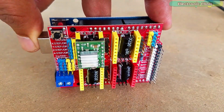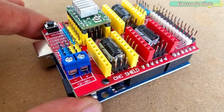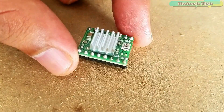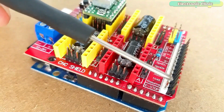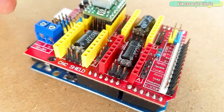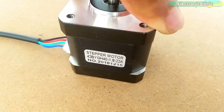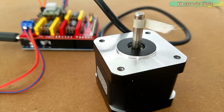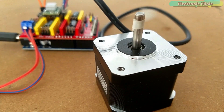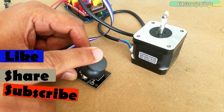In my previous video I used the CNC shield with Arduino and covered the maximum basic things including the technical specifications, how to use the male headers, how to use the CNC shield, and custom-made projects. If you are a beginner and have never used the CNC shield, I highly recommend watching my previous tutorial, which also explains how to control the speed and direction of the stepper motor automatically and how to use a joystick to control a stepper motor.